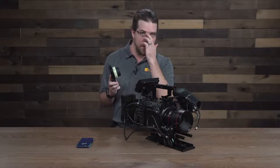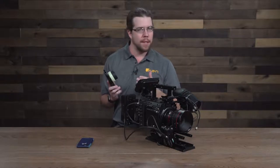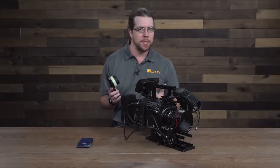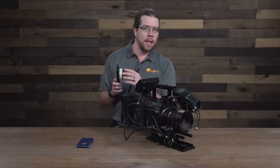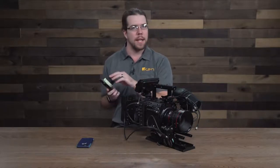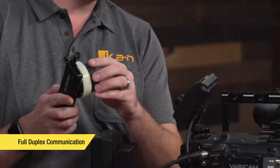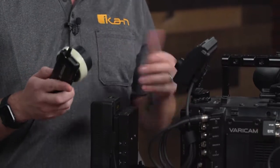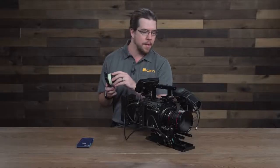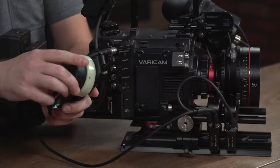You saw the lens move really fast there for a second, and there's a reason for that. Whenever I calibrated the motor, it set itself to a default position. Whenever I started moving the hand controller, it registered to the point of the hand controller and moved immediately to that spot. So even though the lens had already reset itself, when I started moving the hand controller, it realized it was in the wrong place and immediately moved to where it was supposed to be. Now whenever I move the hand controller, I'm moving the lens as well.